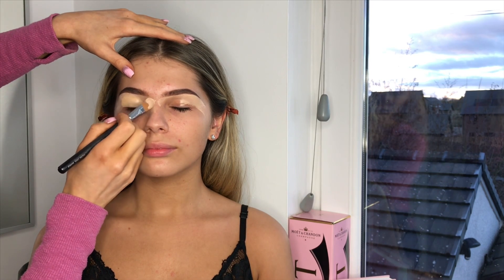I'm going to grab my MAC NC25 prolong wear concealer and get Sophie to keep her eyes closed so that it doesn't crease. I'm just going to grab my big fluffy brush and get these edges softened, then pat that all over the lid so there's not too much excess — just small circular motions.